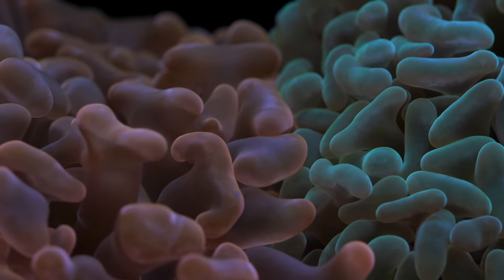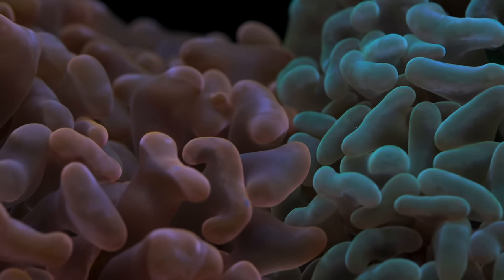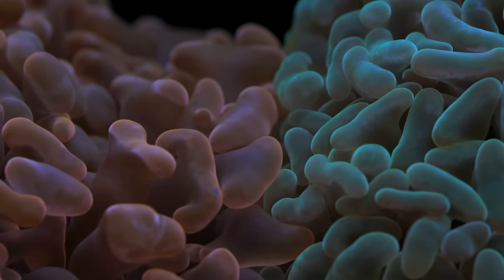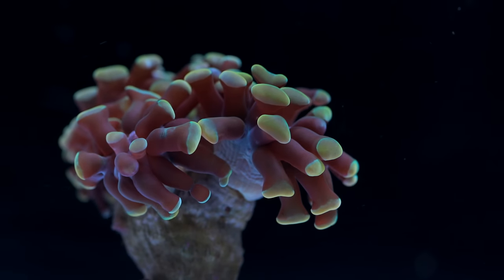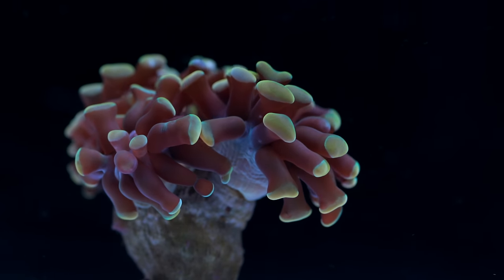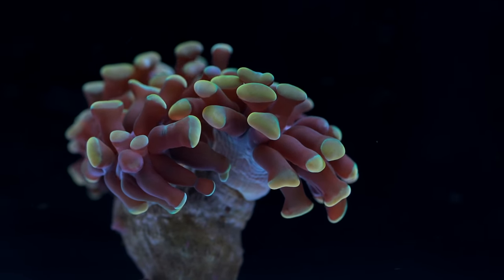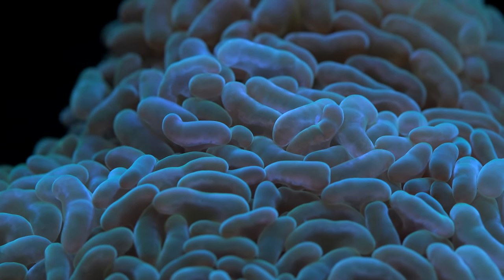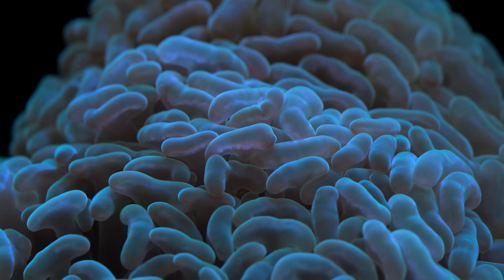The bigger distinction between all these different species of hammers would be the growth rate and the growth form they take. You can find hammers with a wall type skeleton and you can find them with a branching type skeleton. If I had a choice I would pretty much always select hammers with a branching skeleton — they tend to be a lot more resilient and faster growing. That's not to say wall hammers don't have their appeal, but for somebody interested in aquaculture like myself, I always tend toward the branching types.